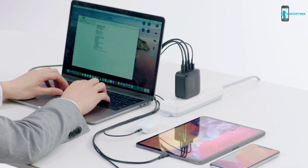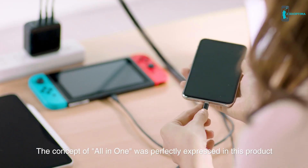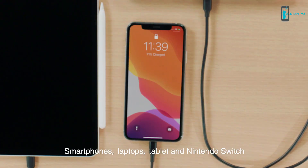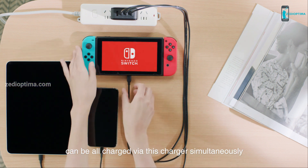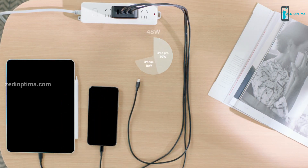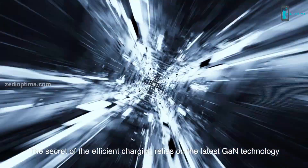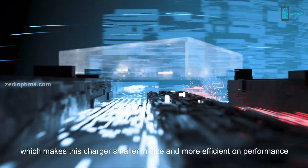The concept of all-in-one is perfectly expressed in this product, designed to power multiple devices. Smartphones, laptops, tablets, and Nintendo Switch can all be charged simultaneously. No need to worry about the different watt requirements of your devices — the built-in intelligent chip will auto-match with the optimal output. The secret of efficient charging relies on the latest gallium nitride technology, which makes this charger smaller in size and more efficient in performance.